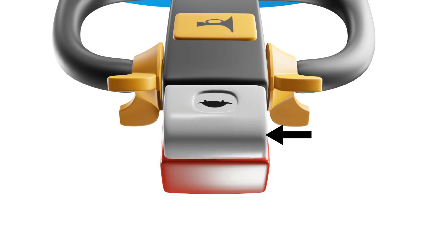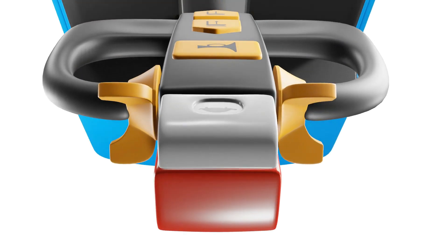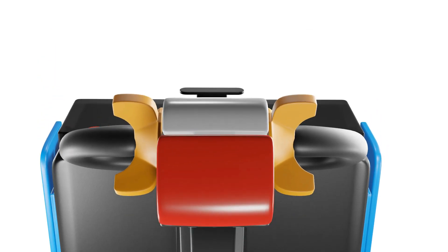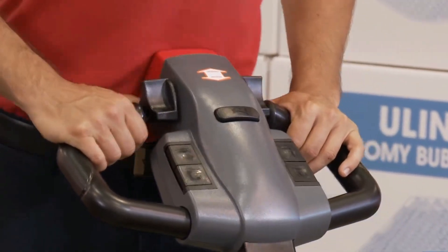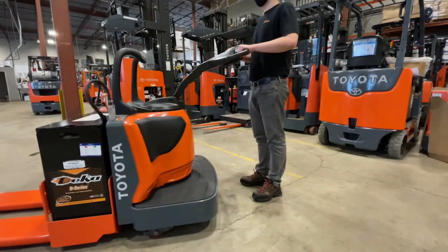At the back, a low speed button aids in navigating tight spaces with precision, while the red button is a dedicated anti-collision button, or emergency brake, that safeguards against accidents by instantly halting movement when obstacles are detected.